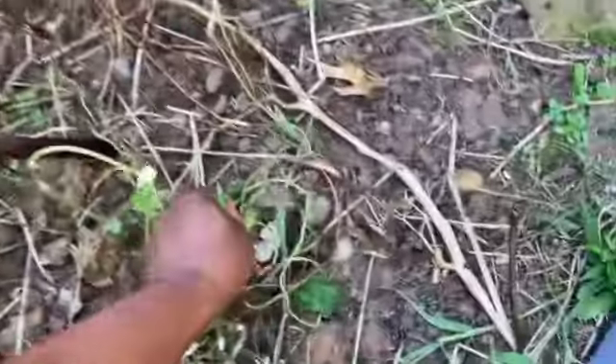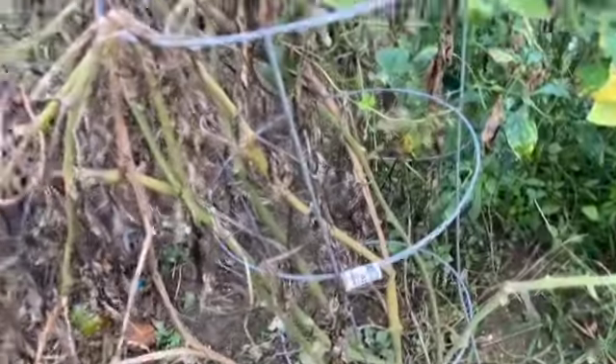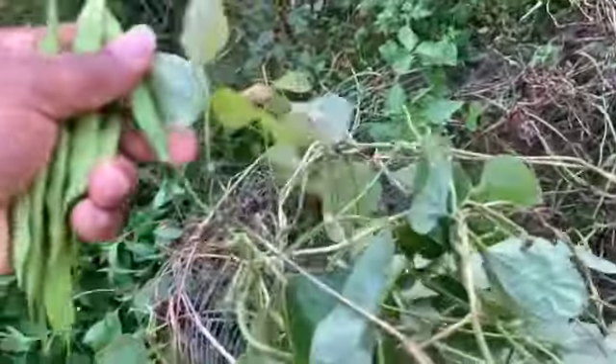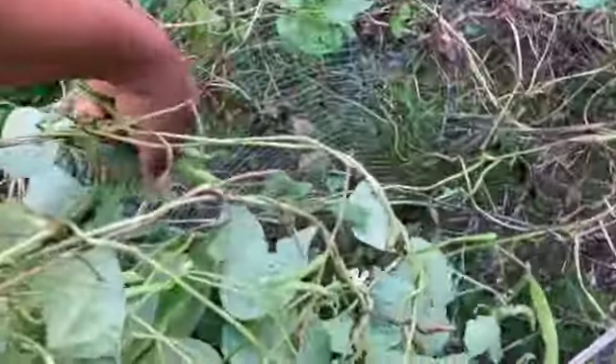And the tomatoes, because there are a lot of those still on here. What I'm going to do is set them in a window and just let them ripen there. These right here I can use — put them in a smoothie, or you can use them in a soup, whatever. Just still picking some of these out of the way.